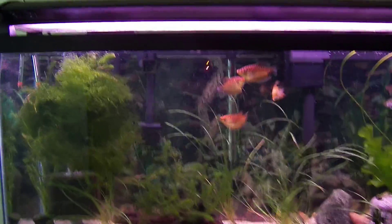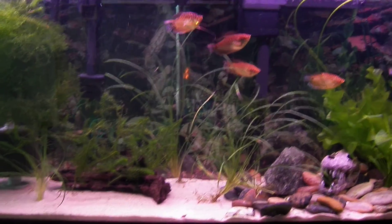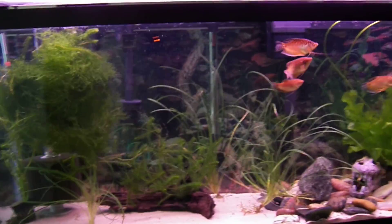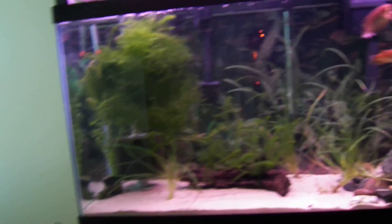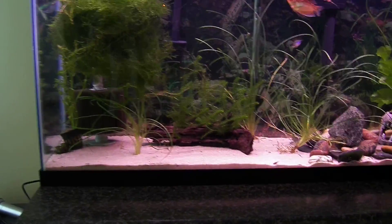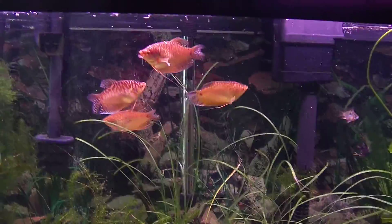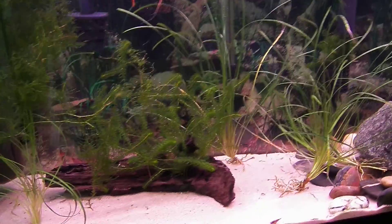Hello YouTube, it's JoeCat12345 here with my first actual video on my aquarium. I have a couple questions about my aquarium and there's a couple things I just can't decide myself. I have a 55 gallon aquarium with 8 fish. And I have a peacock eel right there.